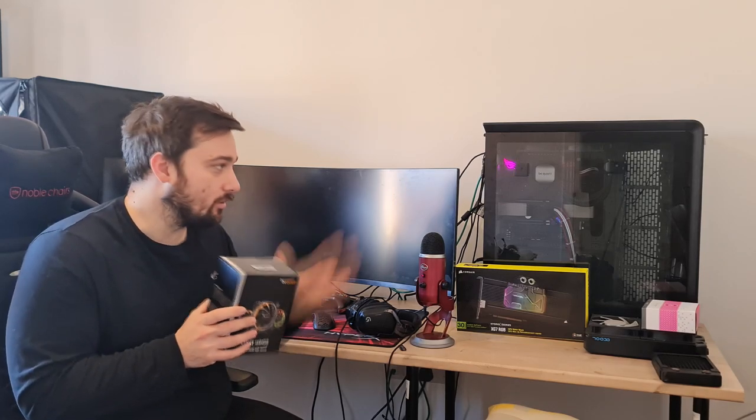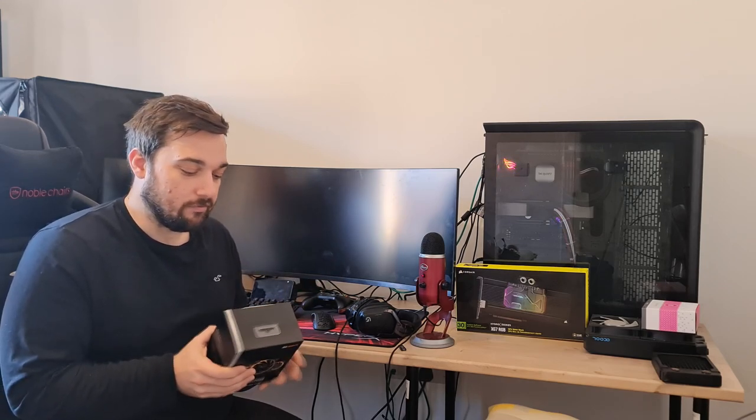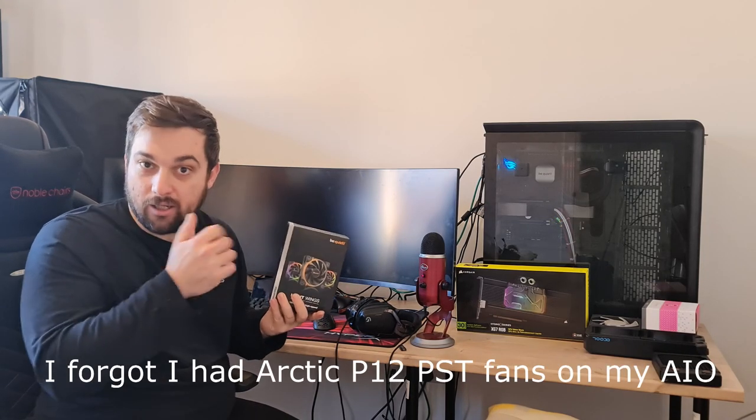Be Quiet sent me quite a few of these because I'm going to use them on a water-cooled build — eventually going fully water cooled with hard line tubing for the first time. This is the triple box. I'm going to mount them on my Pure Loop 240 AIO and test them against the Pure Wings that came with it. The specs on the box look very good, so I expect them to perform well. We'll unbox them first, then do the testing and show results at the end.